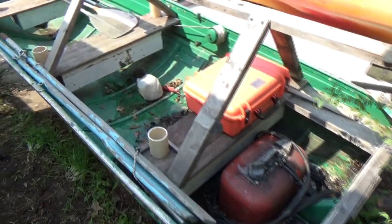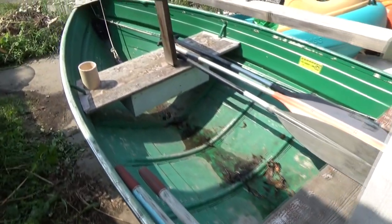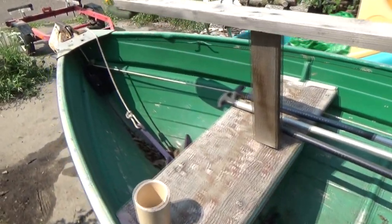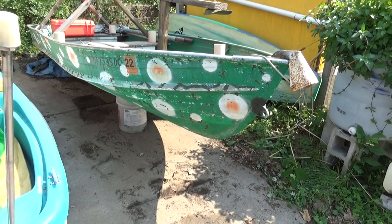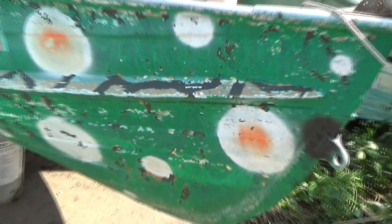I don't know if I'm going to get this boat out yet this year. If we do we'll do a video of it, but I've got so many other projects I might just have to wait till next year. It definitely needs a paint touch-up. The watermelon theme that I put on there is starting to flake off and you can see the old camouflage that was underneath. This used to be a duck boat at some point before I got it.